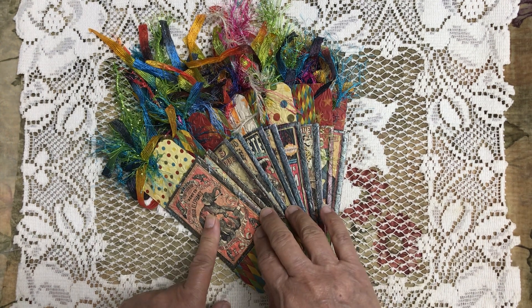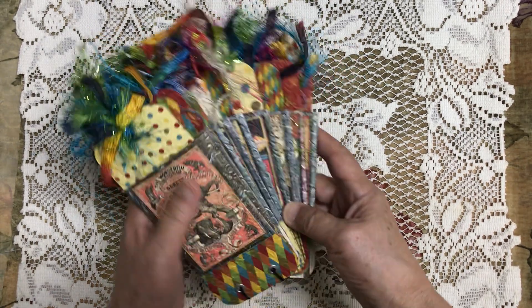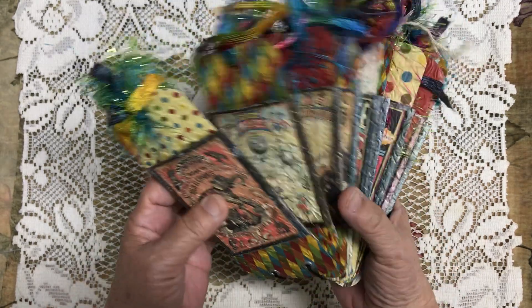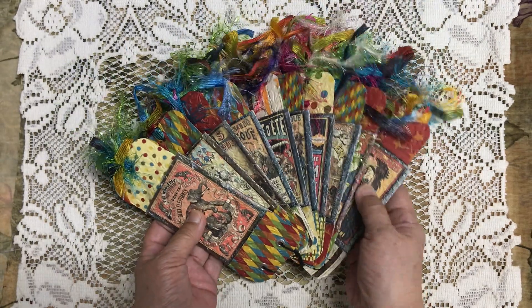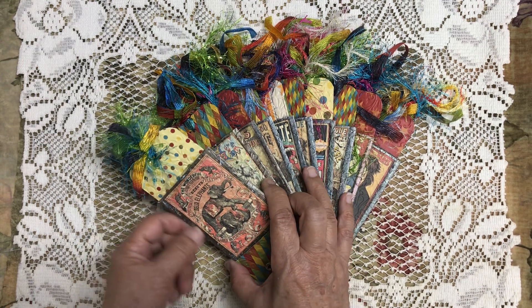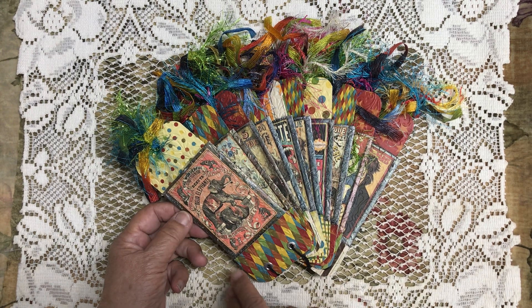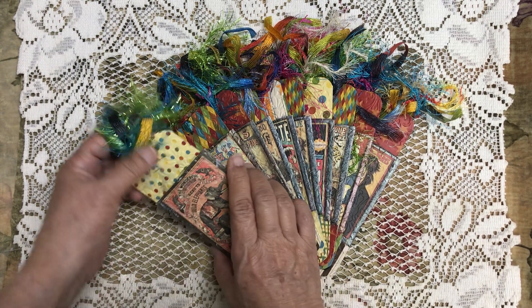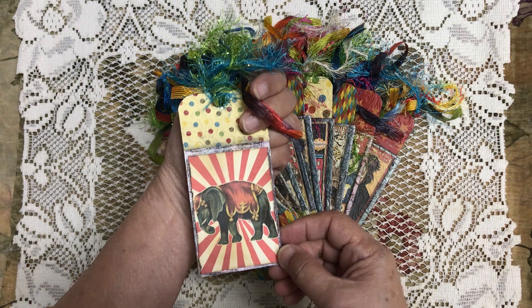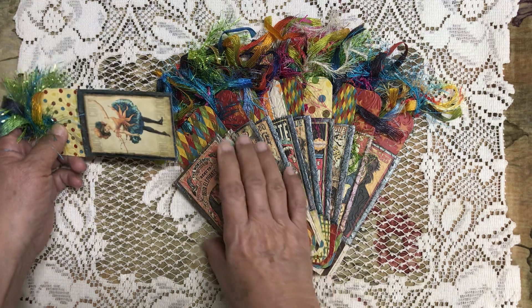These are made with empty toilet paper rolls. It's put together with a Coptic stitch — you flatten out the toilet paper rolls and then you paper it. It's kind of layered: it's got a background, then this was the digital that I used, and this is scrapbook paper. It's another card but I thought that was really cute and I enjoyed making them.